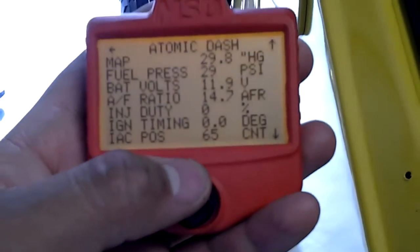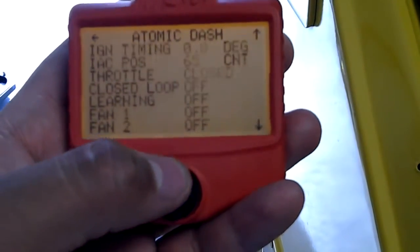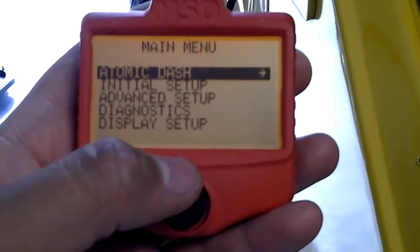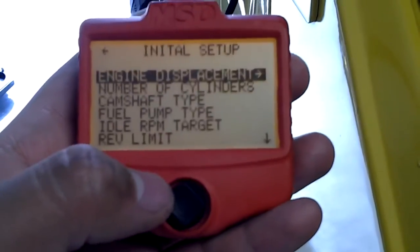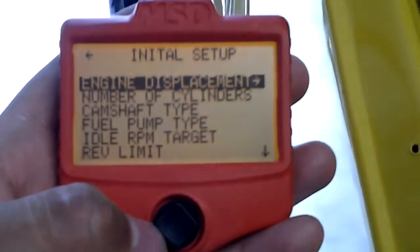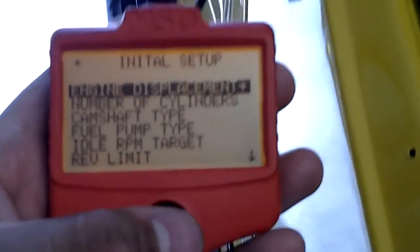The ignition timing is off right now, but when you do set up the ignition control it'll display on there for you. That's basically it — real easy, tells you everything going on with your motor. We'll go back to the initial setup. Before you turn on your motor it tells you to go through the setup.